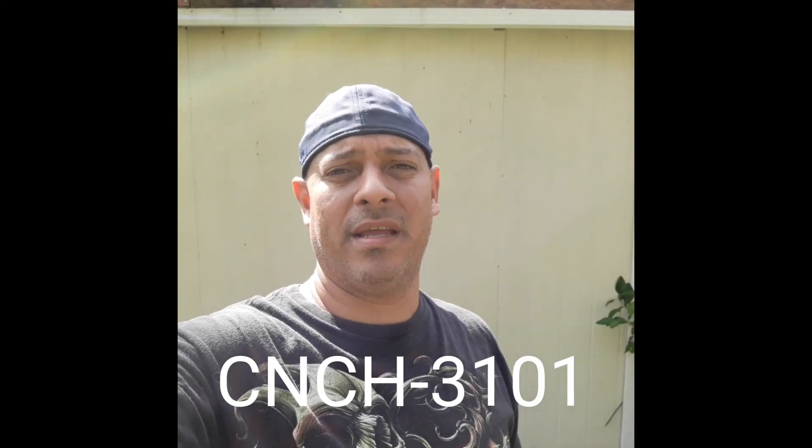Hey guys, welcome back. Carlos here again. Change of plans — something new changed. I'm going to get rid of the computer, the regular LS computer. And I'm not going to be using HP Tuners. I'll have it just in case, but I'm not going to be using it. I'm going to take the PSI harness, the CNH30 or something like that, whatever that PSI harness is for the LS engine — that's coming out. I'm going to order the Holley Terminator X.